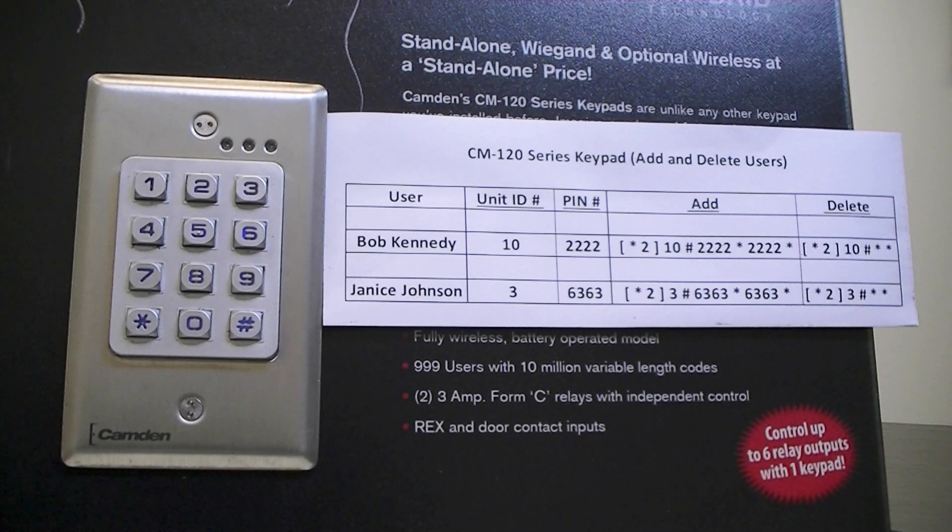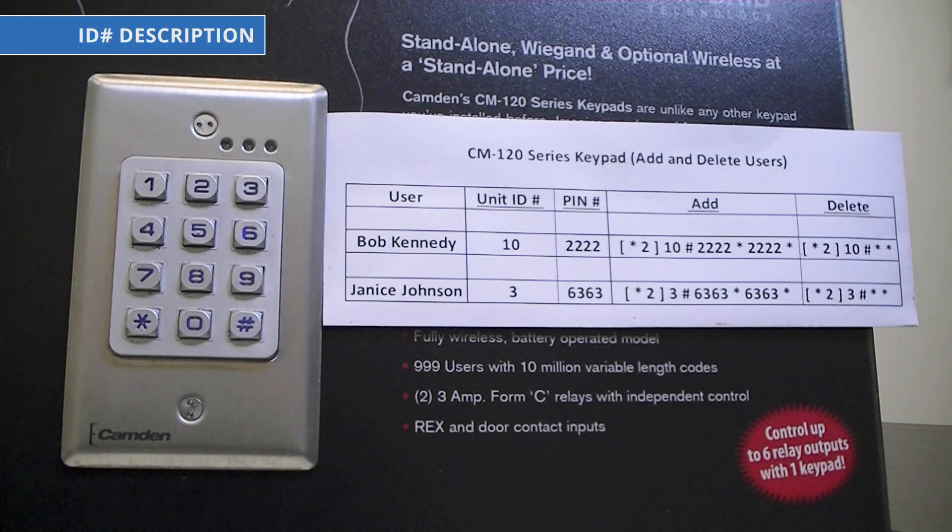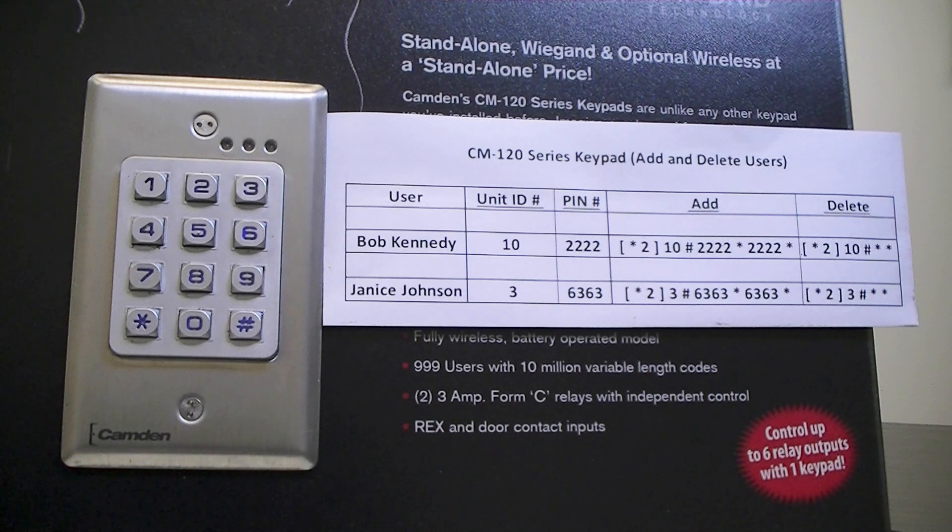Today we will be showing you how to add and delete users in the CM120 series keypad. We will be adding two listed users to their respective ID numbers. The ID number is the memory address where the PIN will be stored in the keypad. ID numbers that can be used are between 2 and 999, and ID number 1 is reserved for the master code for programming. Make sure you are logging what ID was used to store any PIN so they can be easily deleted in the future if needed. We will be adding Bob to ID 10 and Janice to ID 3.